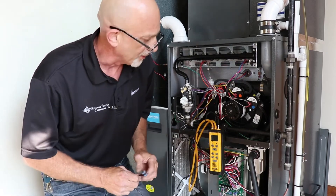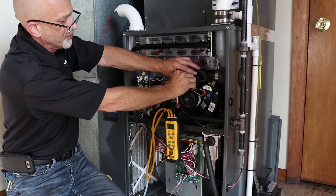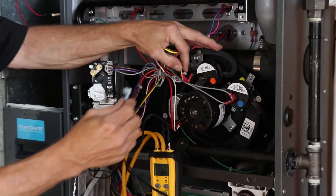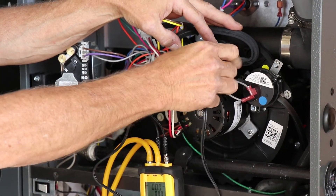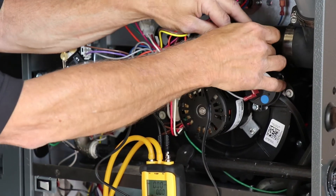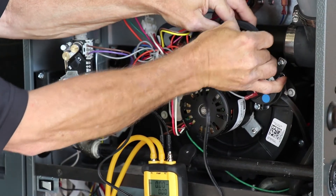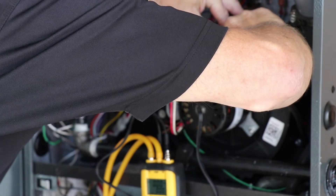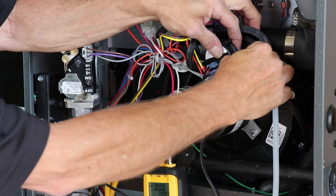Take the meter and unplug the wires going to the pressure switch. This meter has wires that actually measure continuity on that switch. Then unplug your hose going to the pressure switch and put the hose from your meter onto that port.